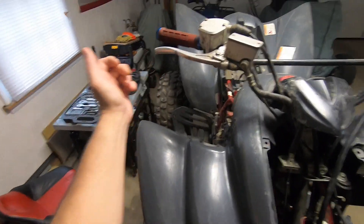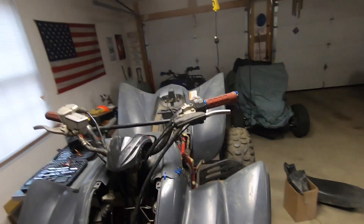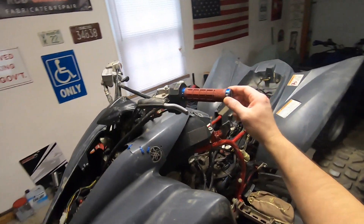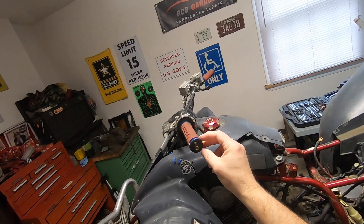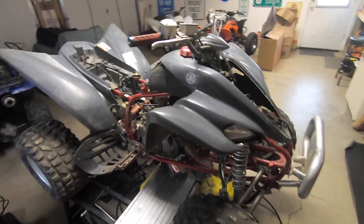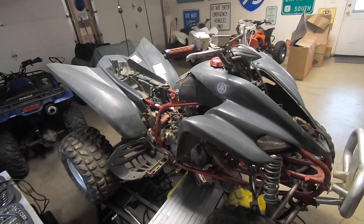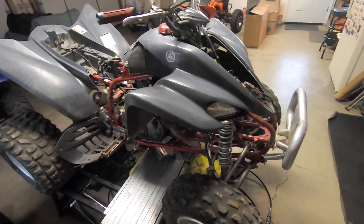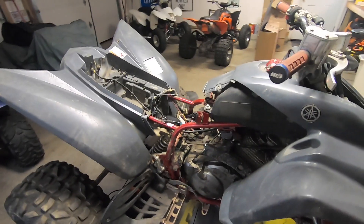We've got a busted lever here, busted lever there. The grips don't look too bad though — they're aftermarket ODI grips. If you guys remember, the Raptor 250 I sold had this same color scheme: the candy apple frame and the gray plastics. It was a really sharp looking ATV. Kind of a shame I sold it because I would have had twins — the big brother and the little brother. Can't keep them all.